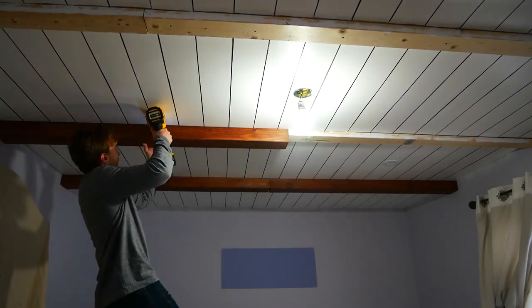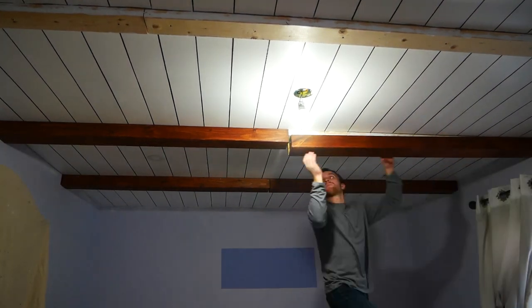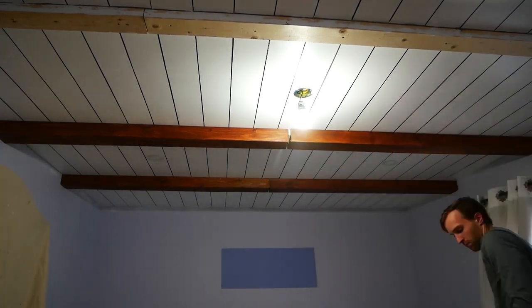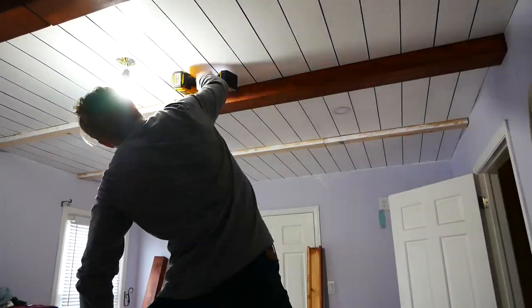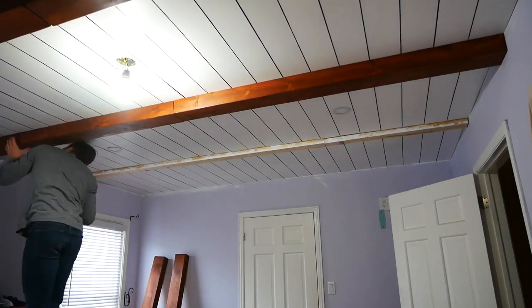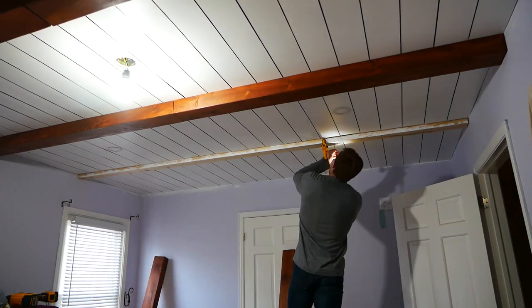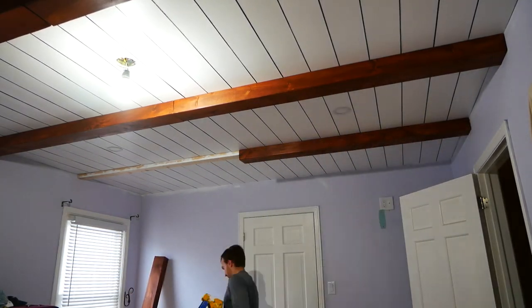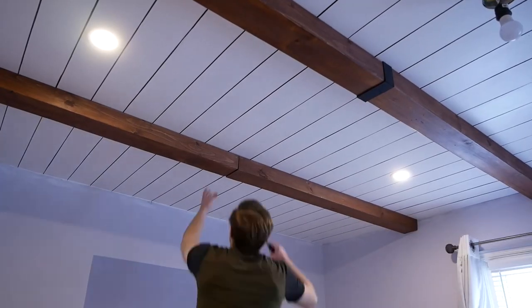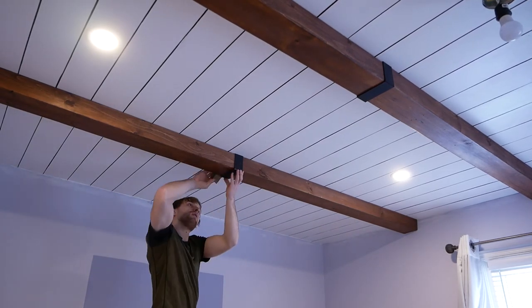In order to get these to fit over the 2x6s, I simply pounded them in with my fists like a Neanderthal. Once they were up, I took some brad nails and really made sure that they were secure — these things are going nowhere. To hide the seam where the beams meet, I just took some leftover MDF, ripped it down to size, and then painted it black. And it actually does the trick.